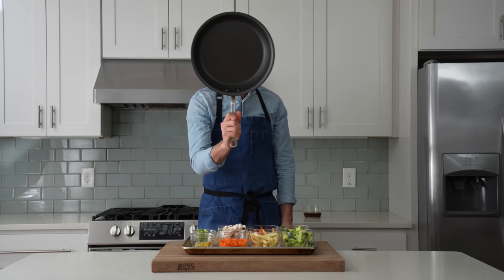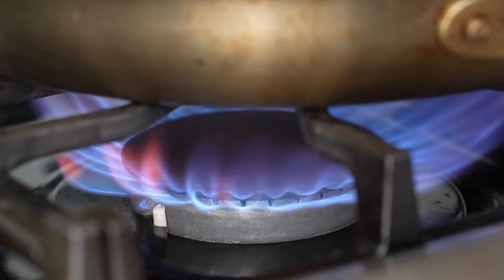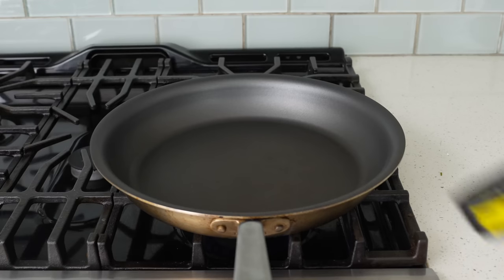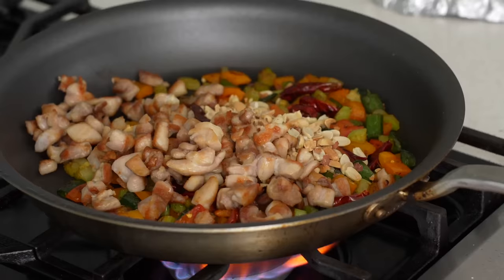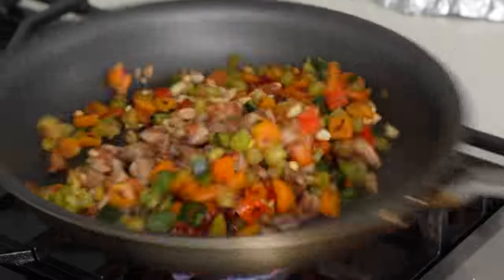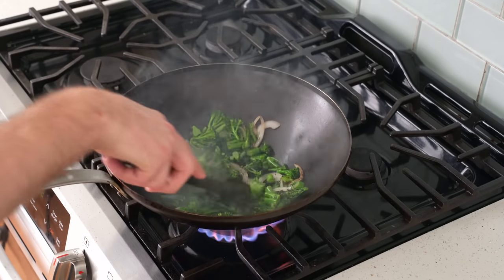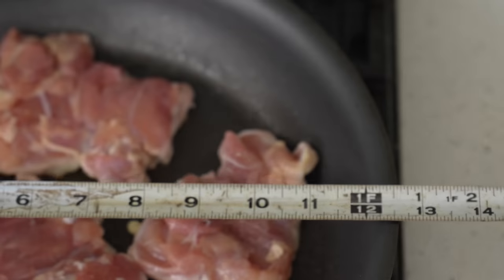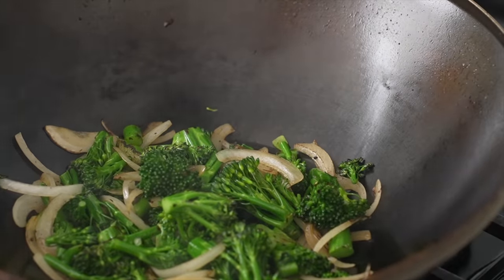For quick weeknight stir fries like this, I usually use a large nonstick pan — this is a 12-inch version — preheating it over medium-high heat. Medium-high instead of just plain high, because nonsticks are no good over 450°F; the coating will start to vaporize. But I prefer a nonstick pan for weeknight stir fries over a wok for three reasons: one, they emit way less smoke; two, you can cook more food at one time; and three, I figured out a way to roughly approximate the intensity and speed of wok cooking with a little trick I'll get to in just a second.